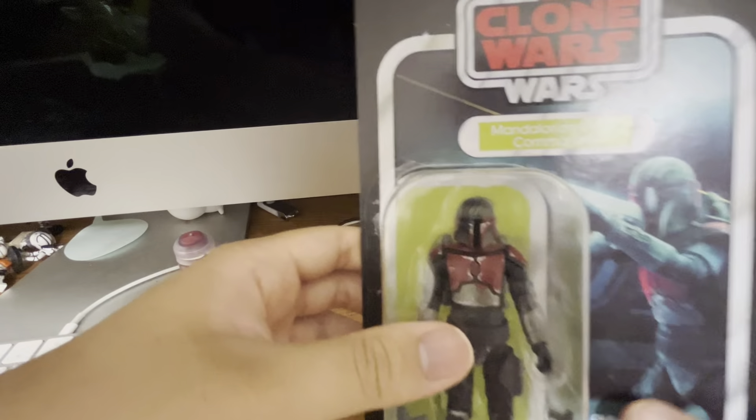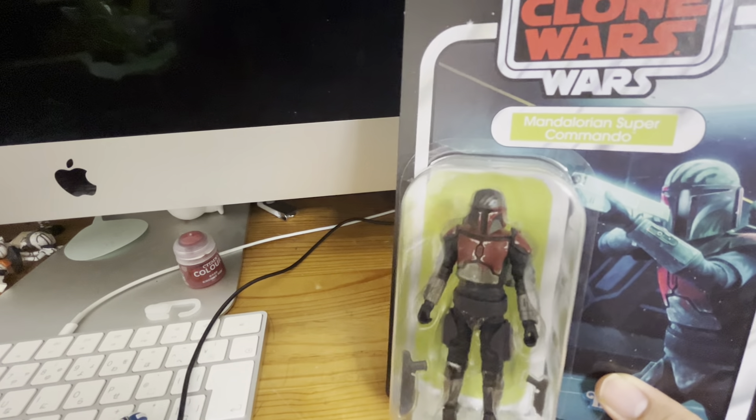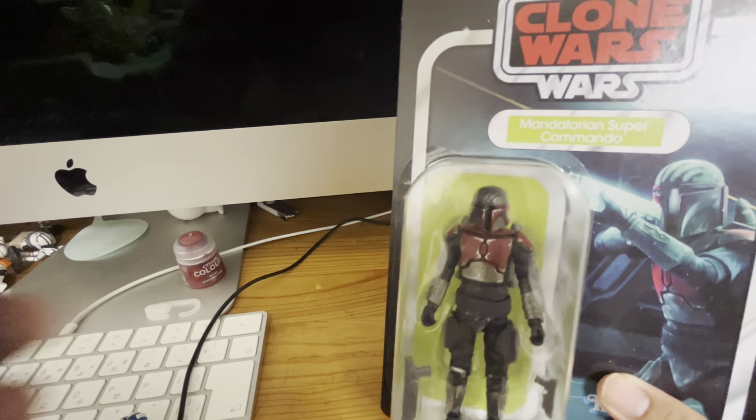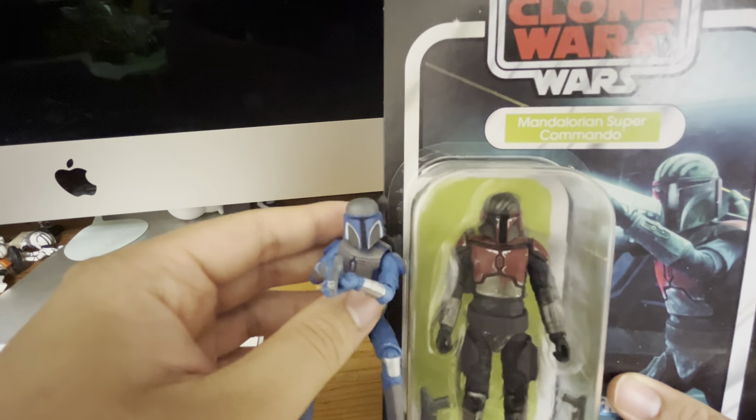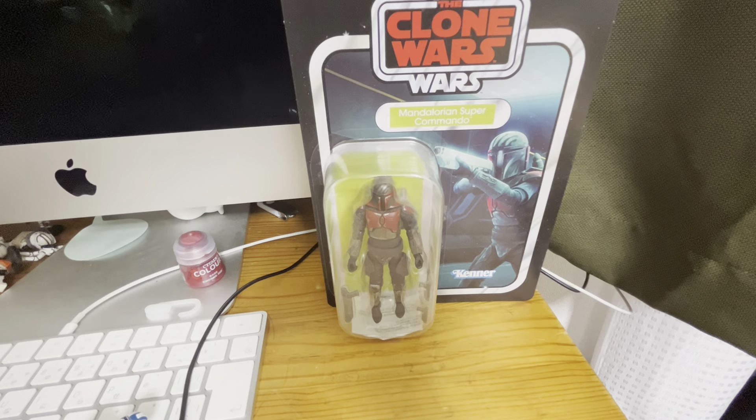The only complaint is the helmet — it's close to the overhead design compared with the Clone Wars one. But okay, let's open it.